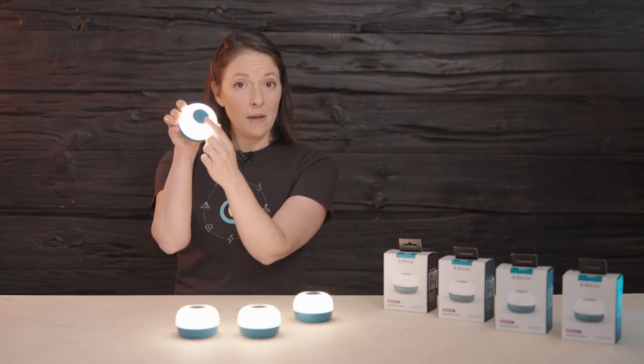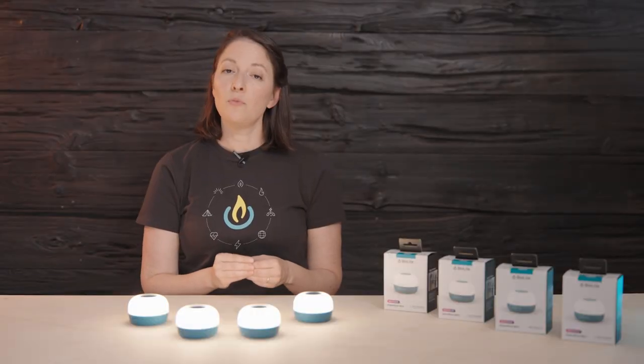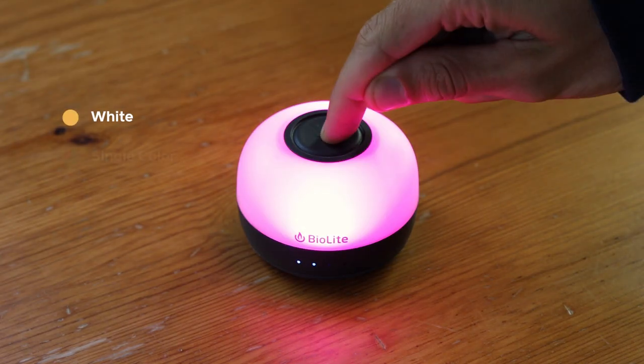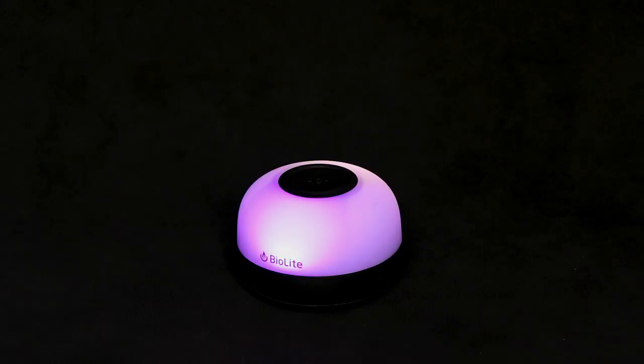Alpenglow Mini has a single button that controls everything. Press in quick succession to move through all of the lighting modes: white lantern, single color, single color cycle, and horizon mode, also known as multi-color cycle.